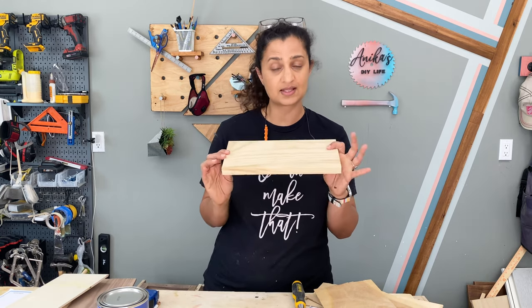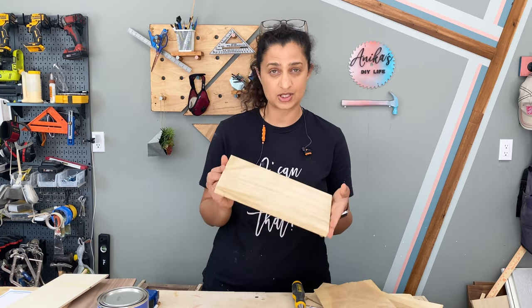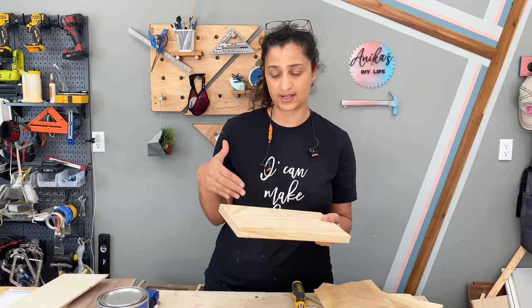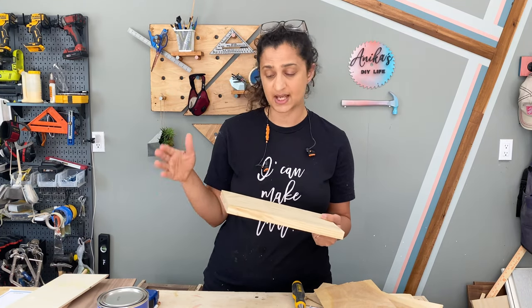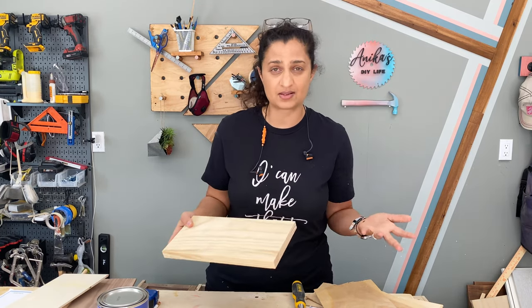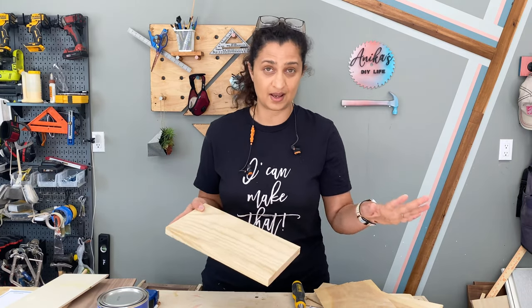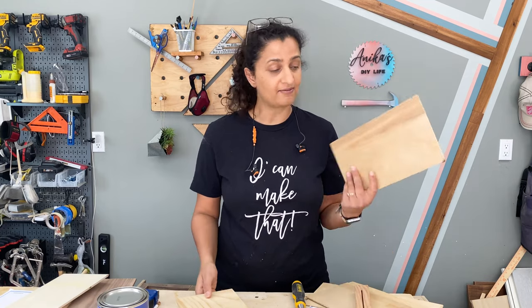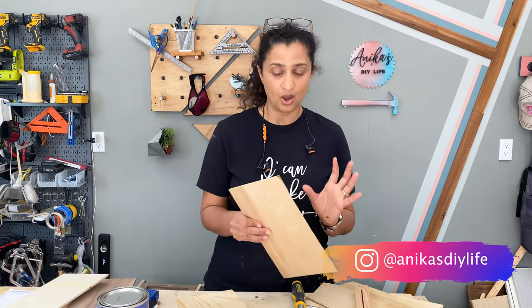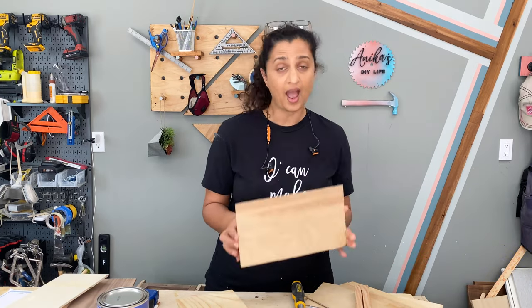This is going to be the base — it's 6 inches wide and 12 inches long. It used to be a 1 by 10, which I thought was way too wide, so I ripped it down to 6 inches. You could use a 1 by 6 or a 1 by 8; it really just depends on how big you want to make this. I also have these pieces here — these are 2.5 millimeter underlayment, which are scraps left over from my staircase makeover, but you could totally use quarter-inch plywood too.